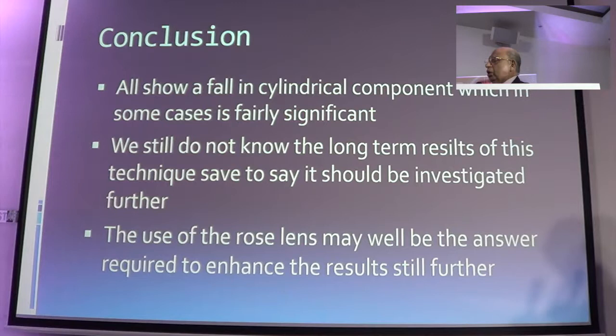A 4 to 7 diopter component reduction is fairly significant. We are still looking at the long-term effects as we have been doing it over the last year. The rose K plus C3R combination means that when you are presented with a patient with gross cylindrical aberration where you don't want to do anything else, you utilize C3R first and then apply the rose K lens over the next 3 months until the point stabilizes. You will be surprised at the results.